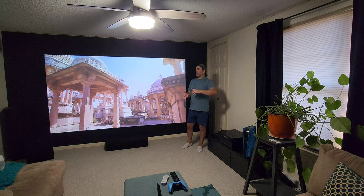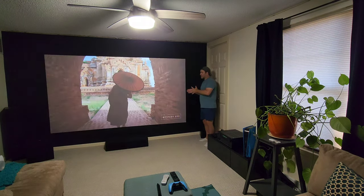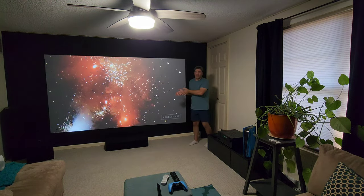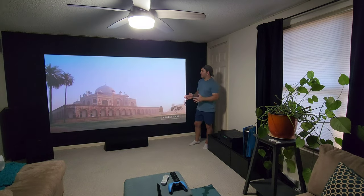Another con is the viewing angle. The further you get to the side, it gets darker, but it still looks really, really good. It's very viewable — you're not going to have a problem.